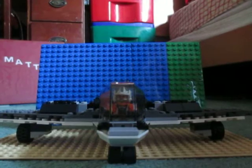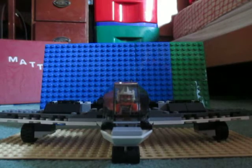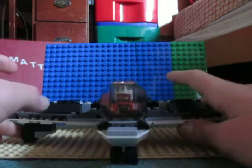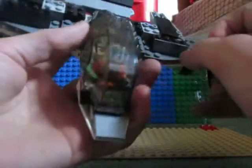Hey guys, it's me and Matt, and I'm back posting again. I've been caught up with a lot of work, so I haven't been posting lately, but enough of that. Today I have something special for you — it's my first Lego jet.